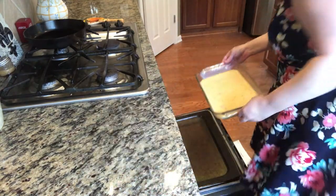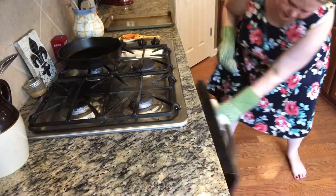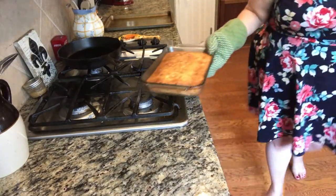Pour into the greased baking dish. Place into the oven for 18 to 20 minutes. I did mine for 20 minutes and it gave it this beautiful golden color.